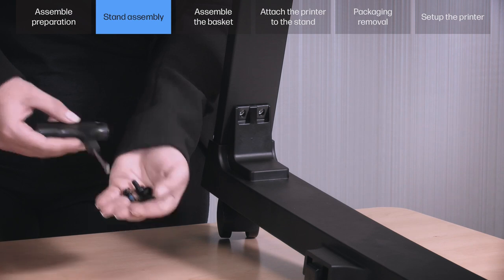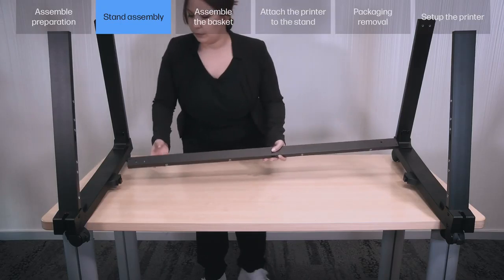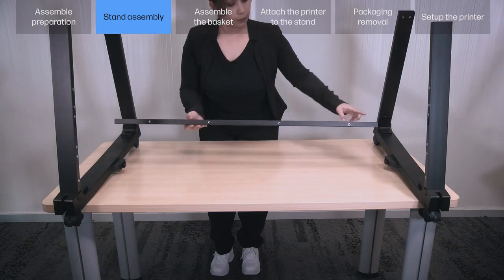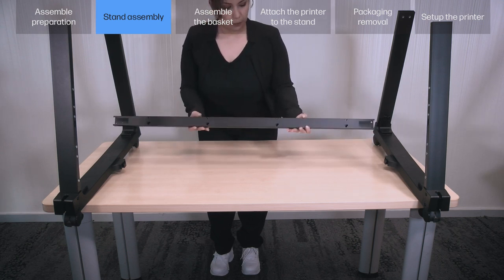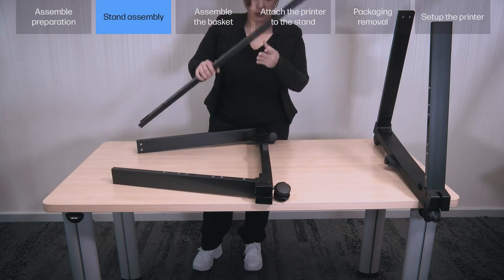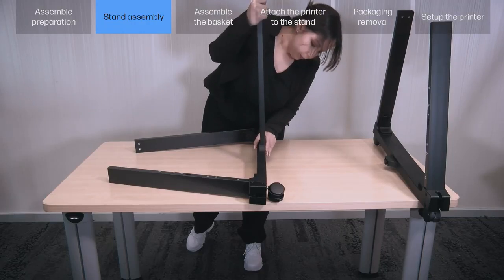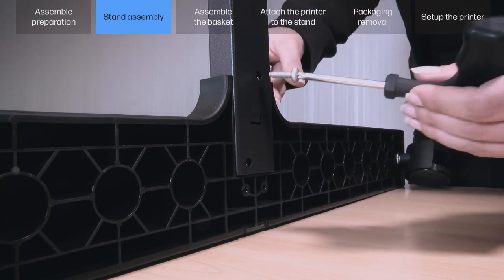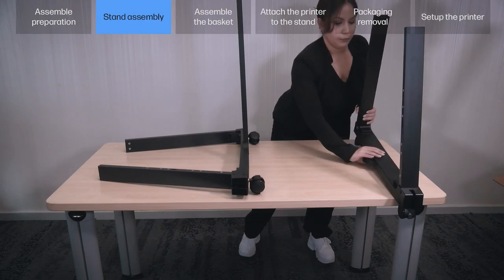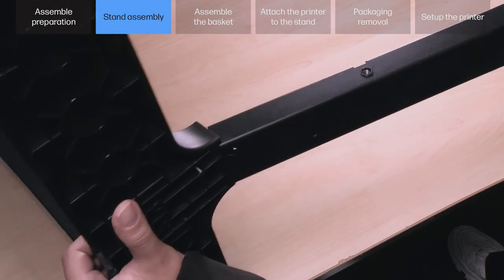Fix the legs in place using 2 T25 screws on each side. Identify the bottom cross tube F — the holes in the letter L must face towards you. Important: note the position of the holes on the left bottom cross connector A. Insert the bottom cross tube F diagonally into the slot on the left bottom cross connector A, and fix with 2 T25 screws. Then insert the bottom cross tube F diagonally into the right bottom cross connector B, and fix with 2 T25 screws.